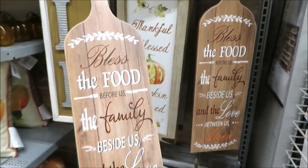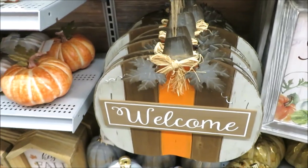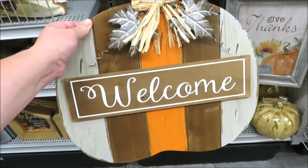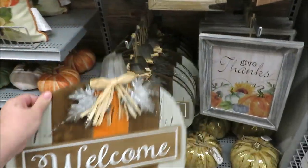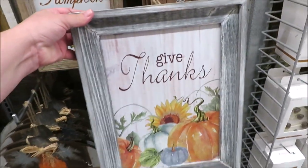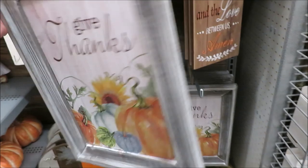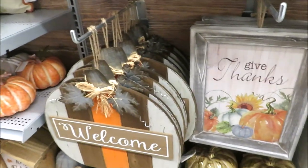This little cutting board is $10. Down here they have a planked welcome pumpkin. This one is $20 and it does have a kickstand on the back. It's reminding me of those $3 pumpkins you can get at the Target dollar spot during the fall, so I'm maybe thinking of painting some faux stripes on mine. This is a really cute little piece for $20 as well.